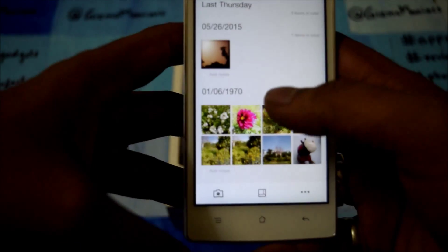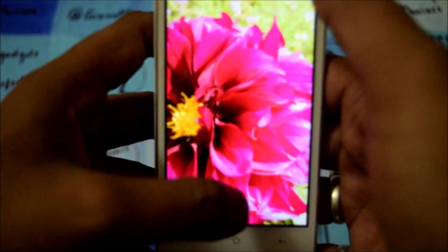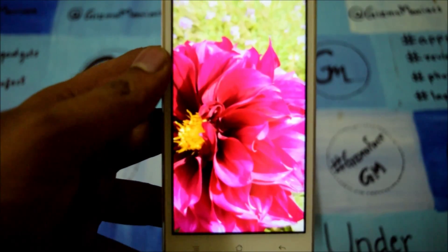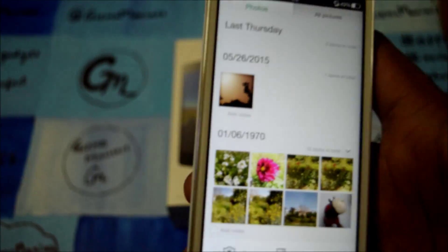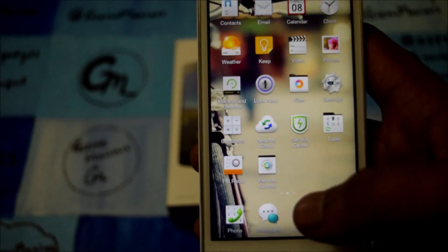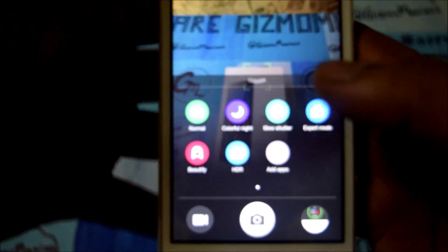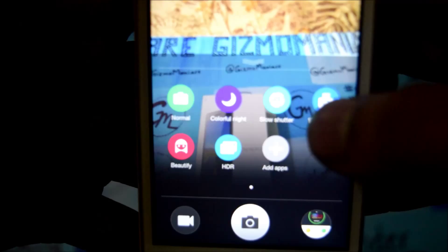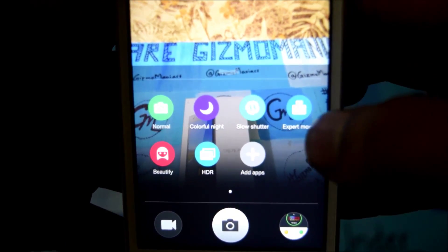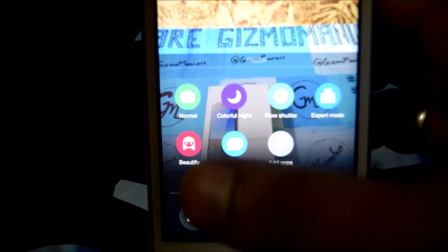At the front, we are also getting a 5-megapixel camera for better selfies, so selfie lovers can check it out. Oppo is already known for its camera performance. The screen is IPS LCD — don't get confused — and it comes with Gorilla Glass 3 protection. Let me show you what the camera can actually do.